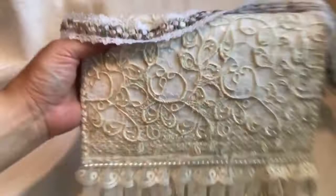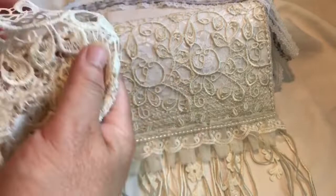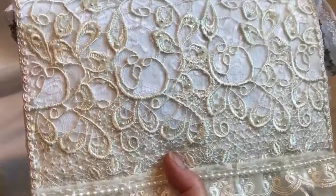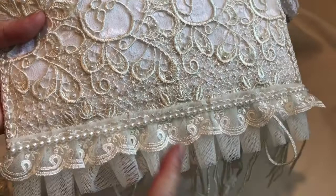I covered the entire back with this gorgeous lace dangle trim — it's about 11 and a half inches in length and I used it in its entirety to cover the whole back. It didn't come with any pearls, so I did add some beaded pearls that had fallen off of appliques. I save them and use them for other projects. Down here I have some four millimeter flat back pearls.